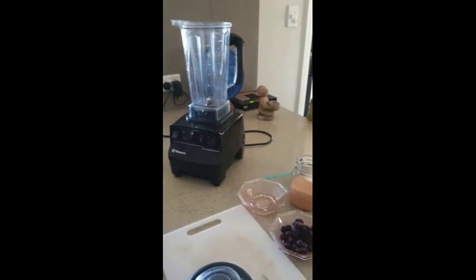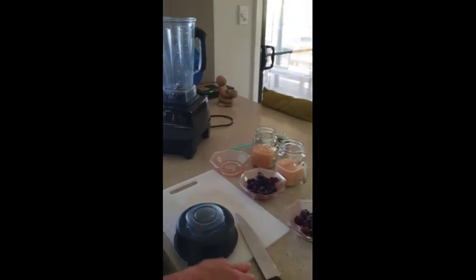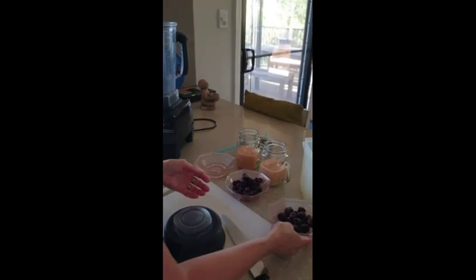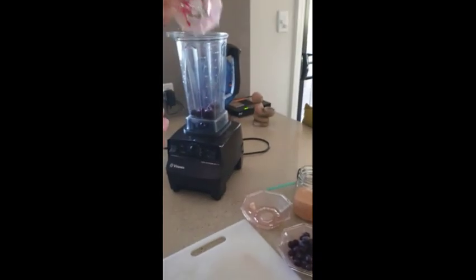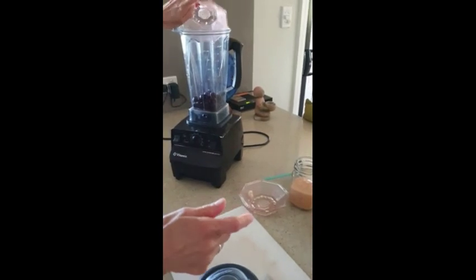Now we're doing the top layer. We've just done the bottom layer which was peaches, mango, and coconut water. Now we're adding the top layer: half a cup of blackberries and half a cup of blueberries.